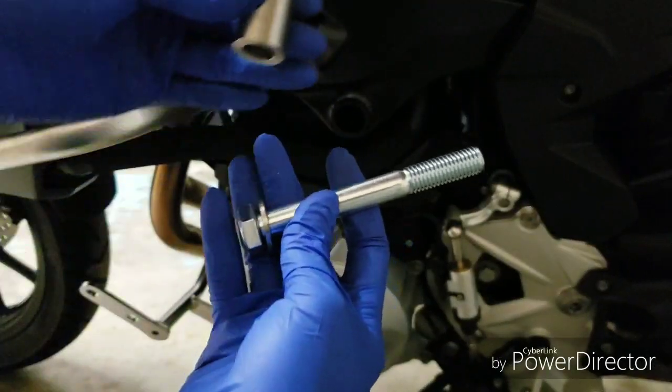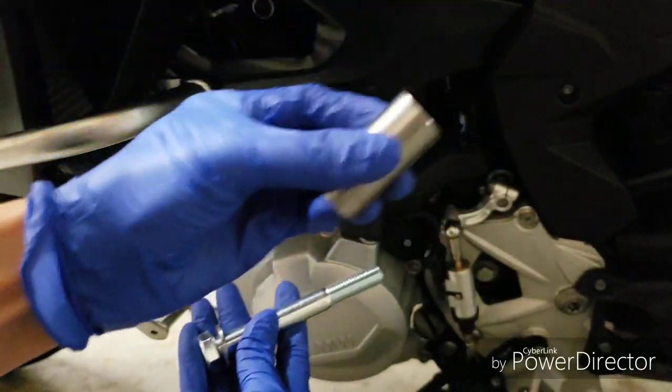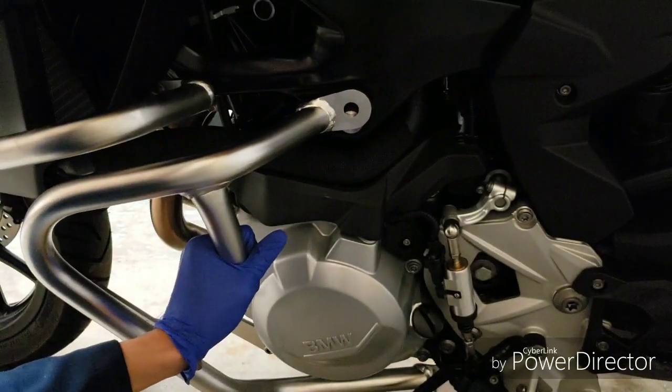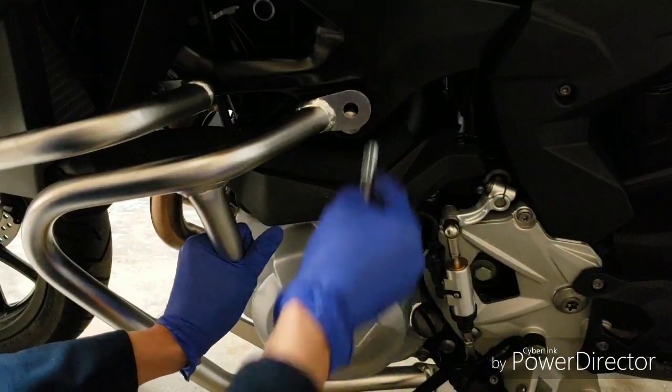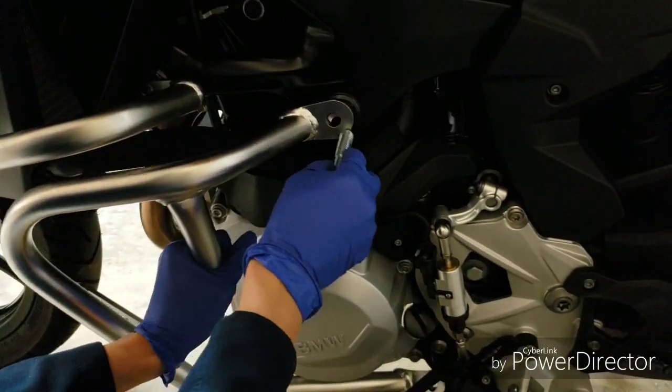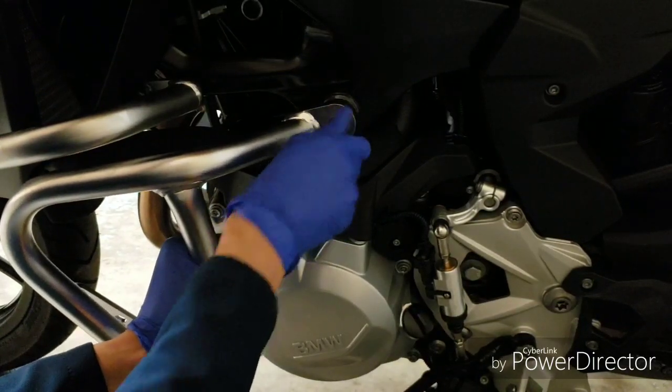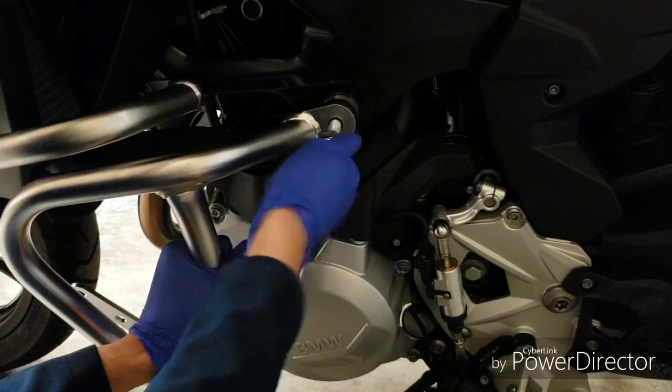You're going to get one of the big bolts and this really big spacer goes in there. Put the spacer in — it's a 19 millimeter.